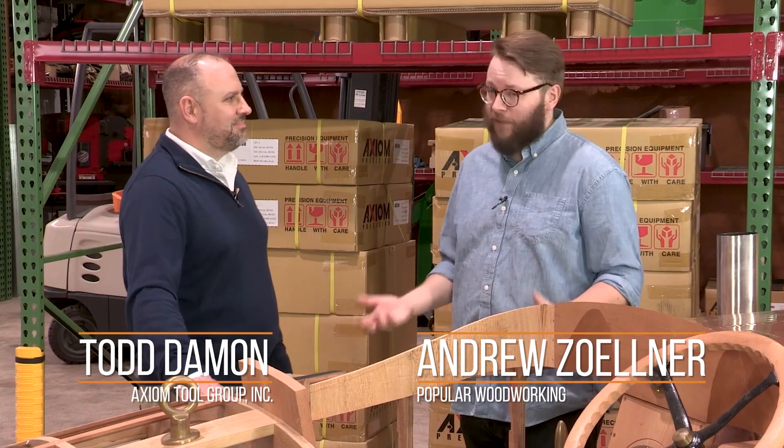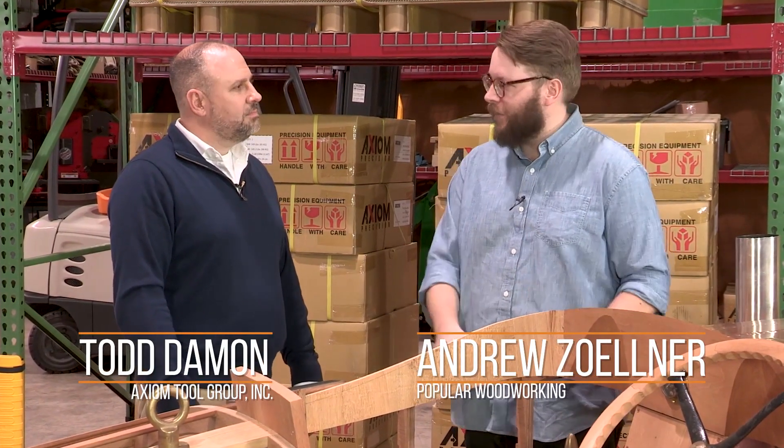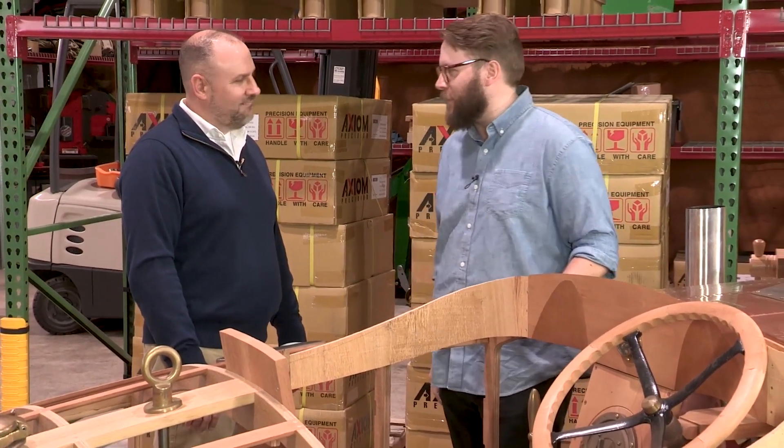We came up to Columbus to talk about CNC routing with the Axiom Tool Group and Todd, but we got distracted by this beautiful boat sitting in their warehouse. We've got to learn more about this boat.